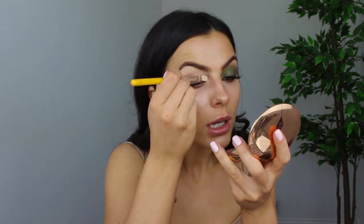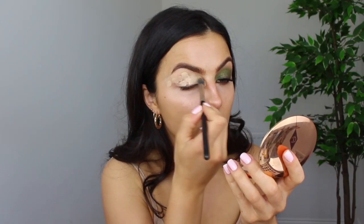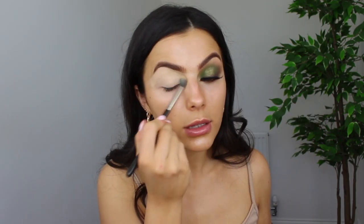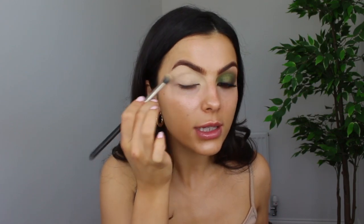I'm going to use another concealer as an eyeshadow base. This is the L'Oreal Infallible Concealer in the shade Cashmere. I'm just going to pat that on the lid, dotting it all over first, then taking my MAC 286 brush to buff it in and press it into the lid. The reason I like to use a liquid concealer or eyeshadow base is that it's a little bit more sticky than some eyeshadow primers, so the eyeshadow will adhere a lot better — especially when using coloured eyeshadow, you're better working with a sticky tacky base.